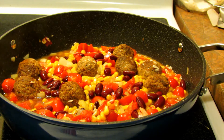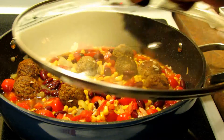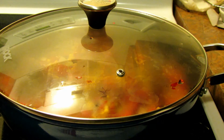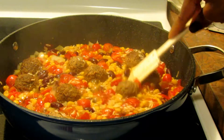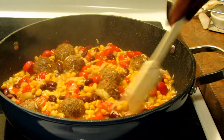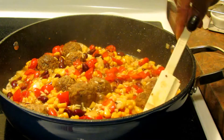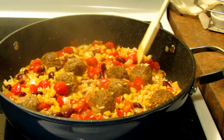It says to cover and bring to a boil, then adjust to medium heat. I'll cover the pan, bring it to a boil — that took just a few minutes — then I'll give it a stir and lower the heat to low-medium. It will then cook for about 15 minutes until it's ready.